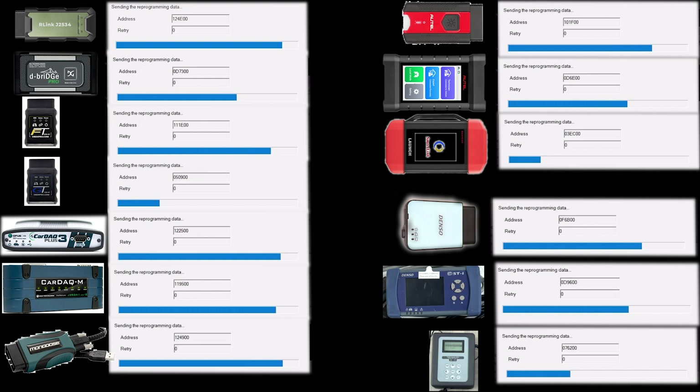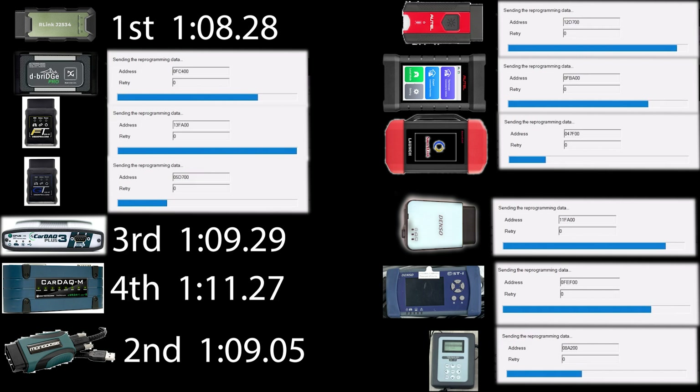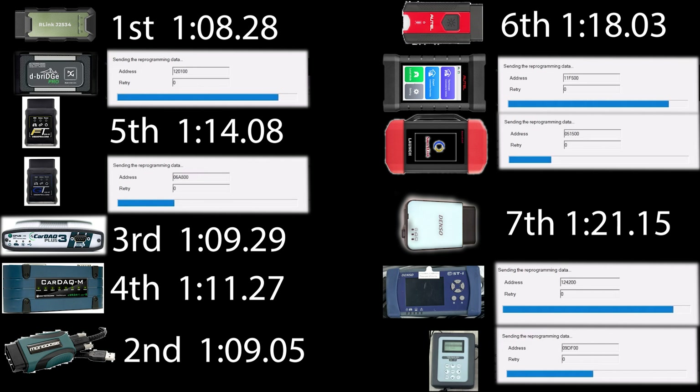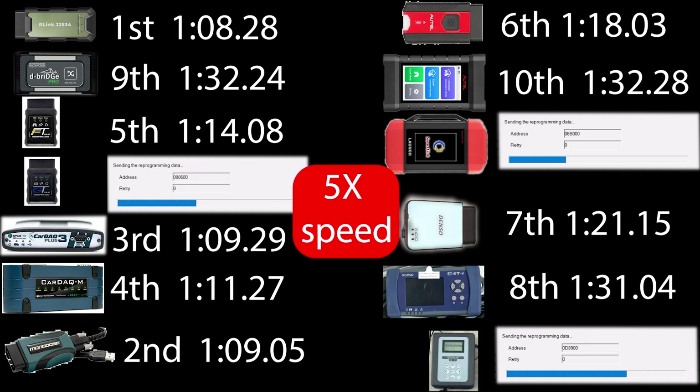It looks like our leaders just have a few more seconds to button up, and this was kind of close — I had to go frame by frame to see who won. Our first completed is the top-down, and then we have the two Opus devices, we have the Cardac M — so three Opus devices — the OBDX Pro FT, the Autel V200 in 7th place, the Denso DST010 which is the current OEM interface, the DSTi in 8th place, 9th is the D-Bridge Pro, and 10th is the Autel X-Link. Those were within a few milliseconds of each other.